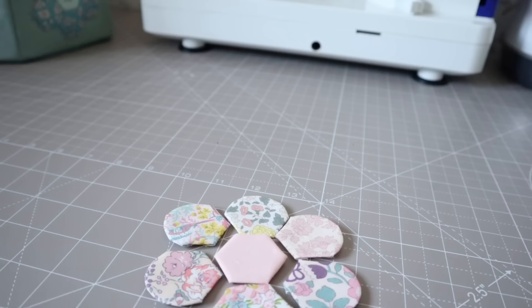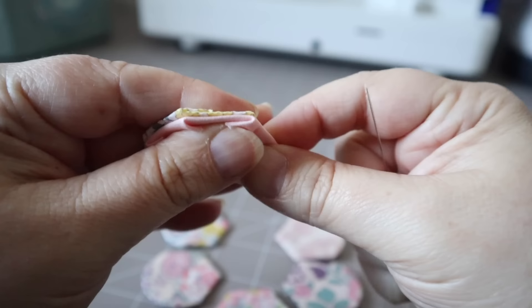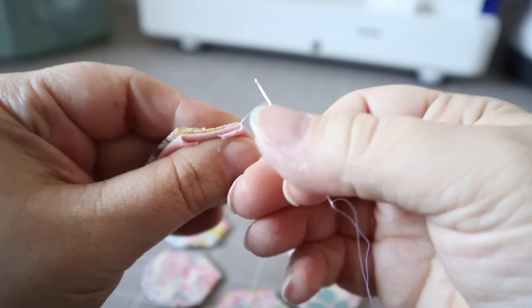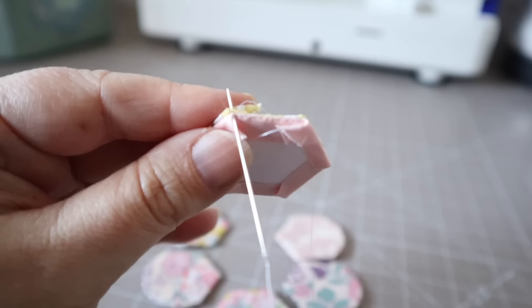Once you've basted all of your shapes we are ready to stitch them together. I always start with the central hexagon and the petal that goes on top, line up those straight edges that join them together, then get your needle right in the point and do a locking knot so it's not going to come undone, and then simply whip stitch all the way along to the next corner.